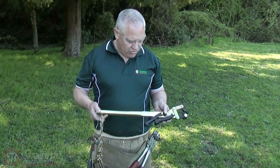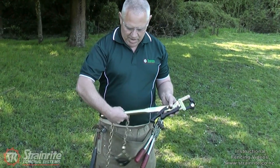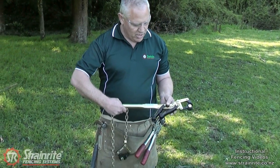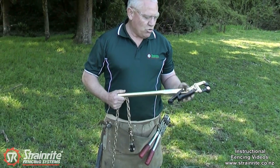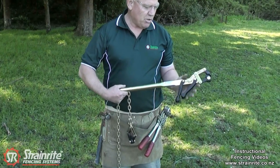This is the Strainwright standard chain strainer. It has a large diameter fixed handle which gives you plenty to hang on to. They make two models — one with a spring, one without. Most commonly used without a spring, like this one.